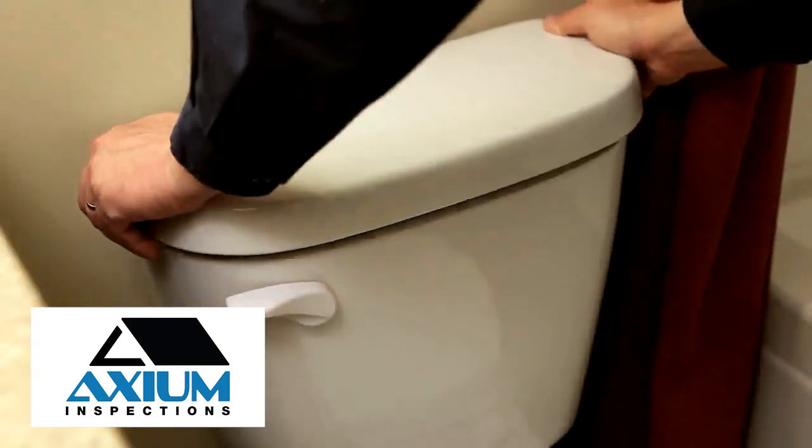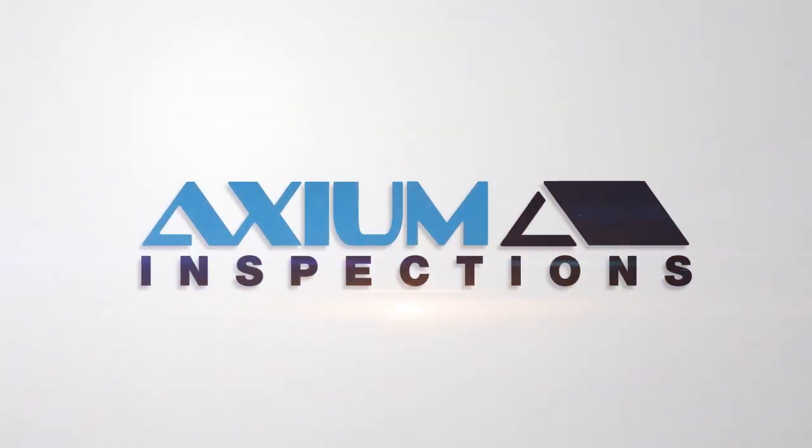Finally, replace the lid and you're all done.